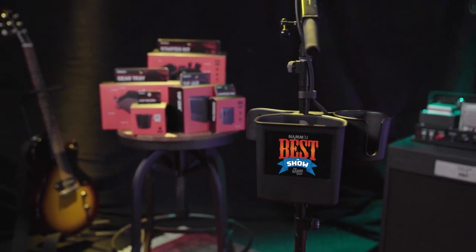Share the stage with the D'Addario mic stand accessory system. Enjoy!